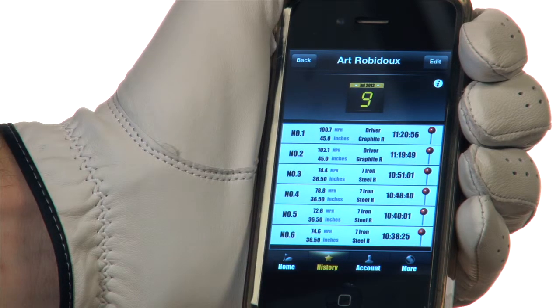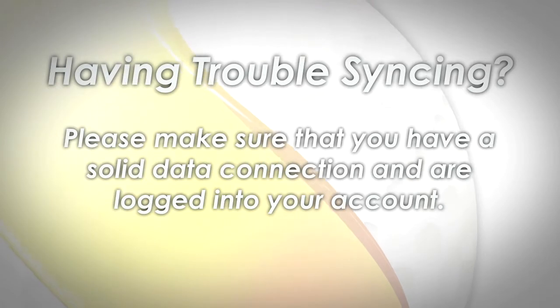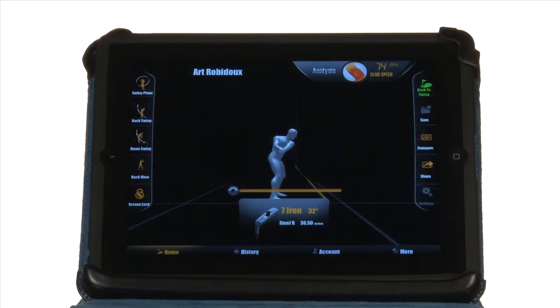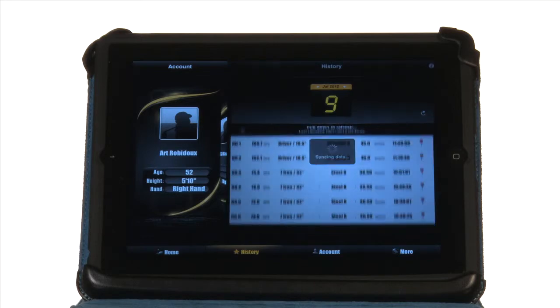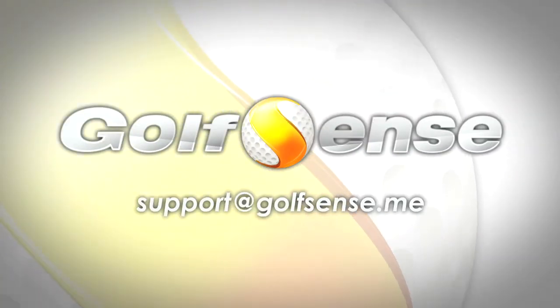All of your swing data should be readily accessible and available across all of your synced iOS devices. If you are having trouble syncing, please make sure that you have a solid data connection and are logged into your account. Viewing your GolfSense data is now easier and more accessible — just remember to sync by either dragging your finger or tapping the sync icon. If you have questions, please contact us at support@golfsense.me.